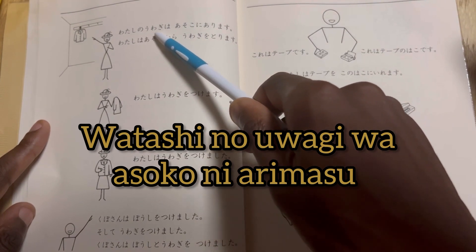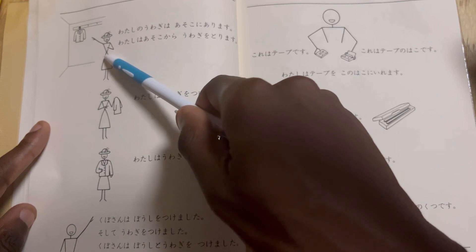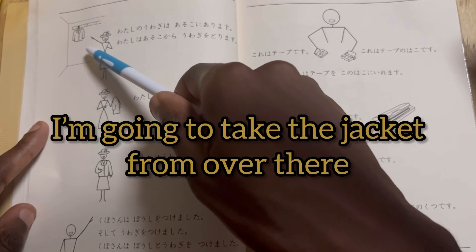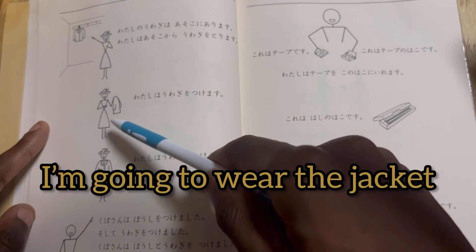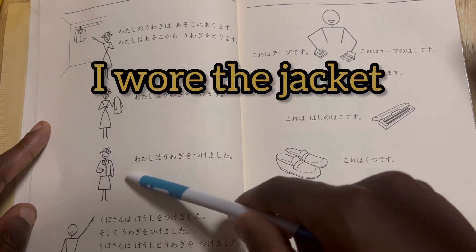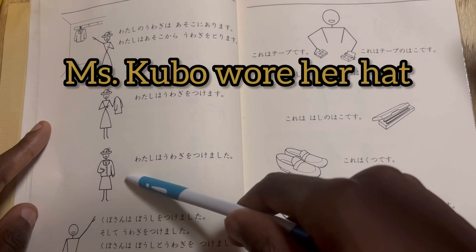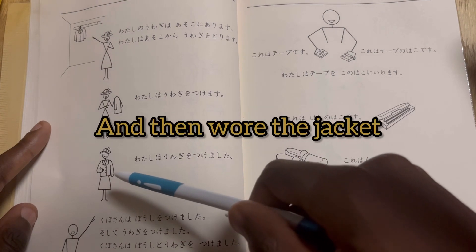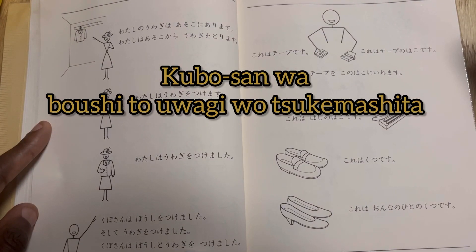Watashi no uwagi wa asoko ni arimasu — my jacket is over there. Watashi wa asoko kara uwagi wo torimasu — I am going to take the jacket from over there. Watashi wa uwagi wo tsukemasu — I am going to wear the jacket. Watashi wa uwagi wo tsukemashita. Kubo san wa boshi wo tsukemashita — Mrs. Kubo wore her hat, and then wore the jacket. Kubo san wa boshi to uwagi wo tsukemashita — Miss Kubo wore her hat and jacket.